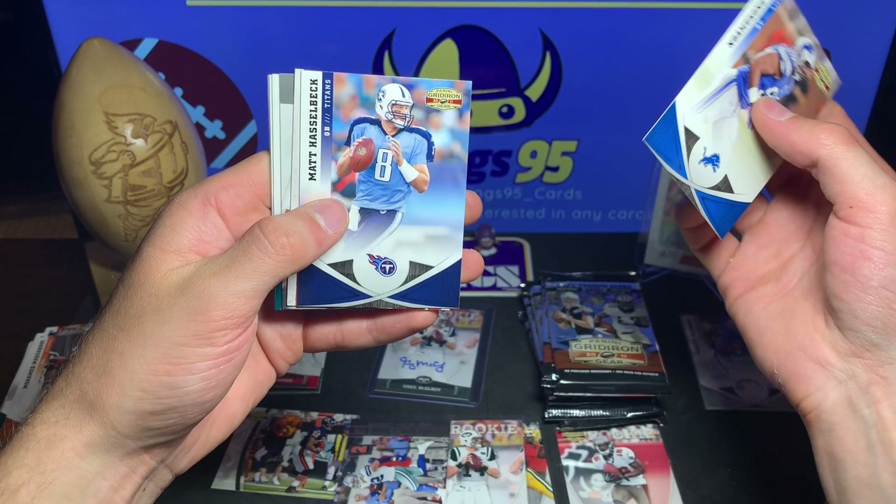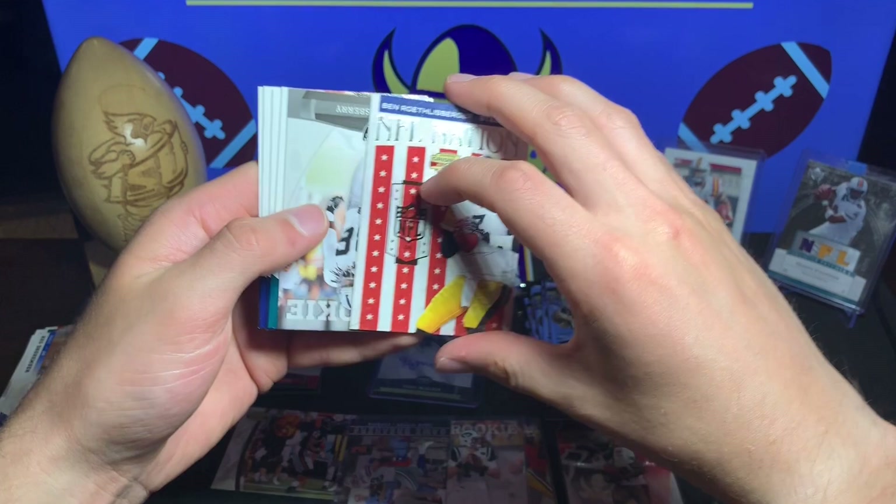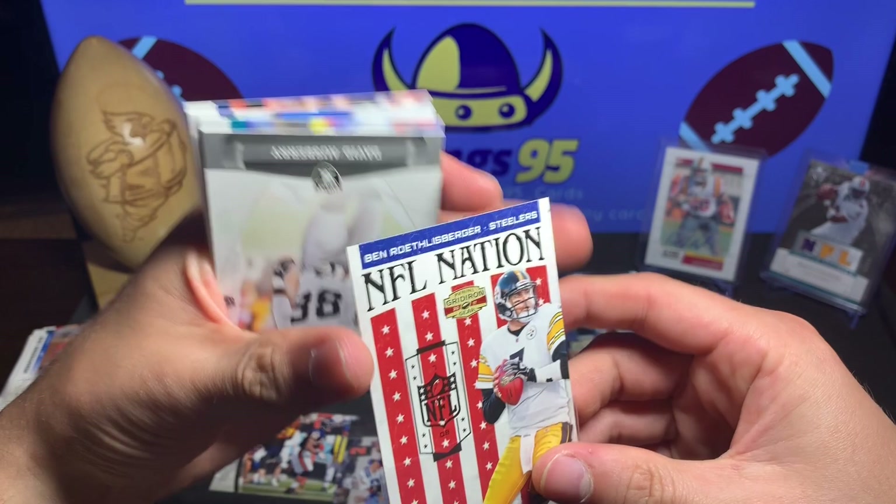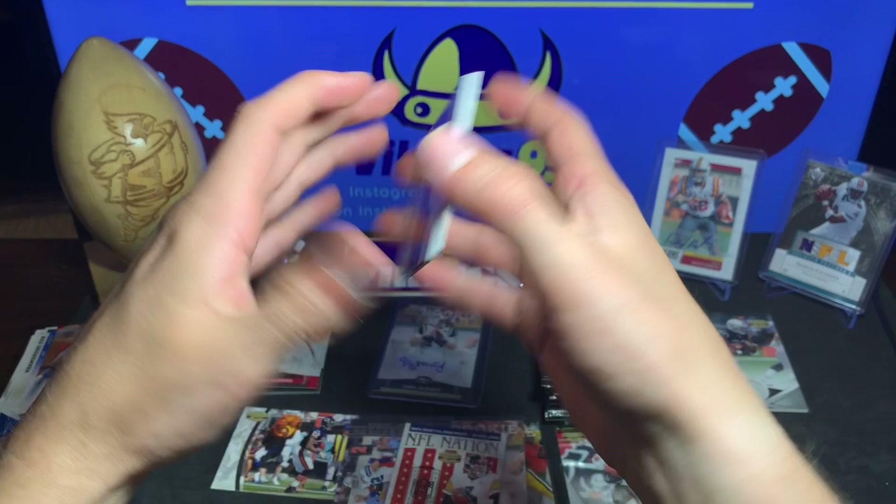Dominique Rodgers-Cromartie, Matt Hasselbeck, and we got an NFL Nation Ben Roethlisberger insert. Little insert there - maybe it's numbered. Oh it is! 244 out of 250 - the silver is numbered. I'll have to pay attention to that moving forward. 244 of 250.